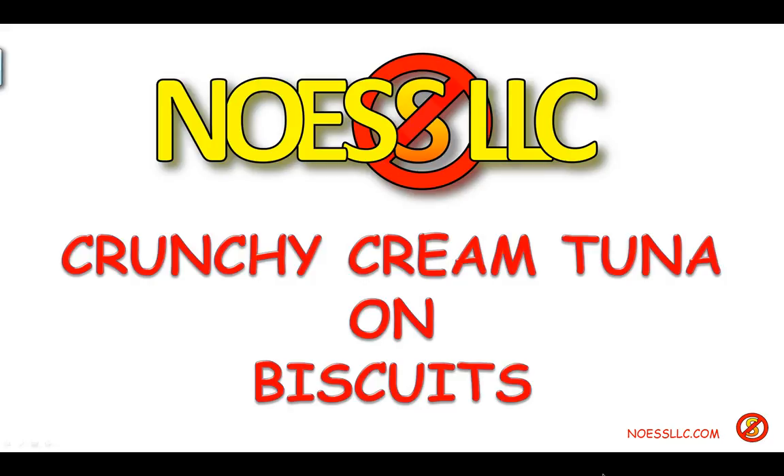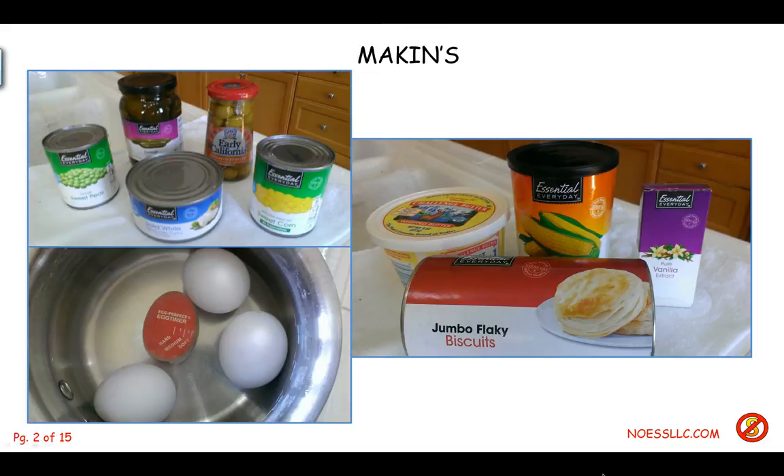First, you need some fixins, some makins. That requires, of course, tuna fish. I have no clue how much of anything you're supposed to use because I don't measure much of anything — I just kind of wing it. I get a great big can of tuna in water, the best you can get: albacore, solid white. Just about everybody I saw in the videos uses peas, but I also use corn. And then a couple of secret ingredients which it appears no one else uses: little sweet pickles, little gherkins, and some regular olives.